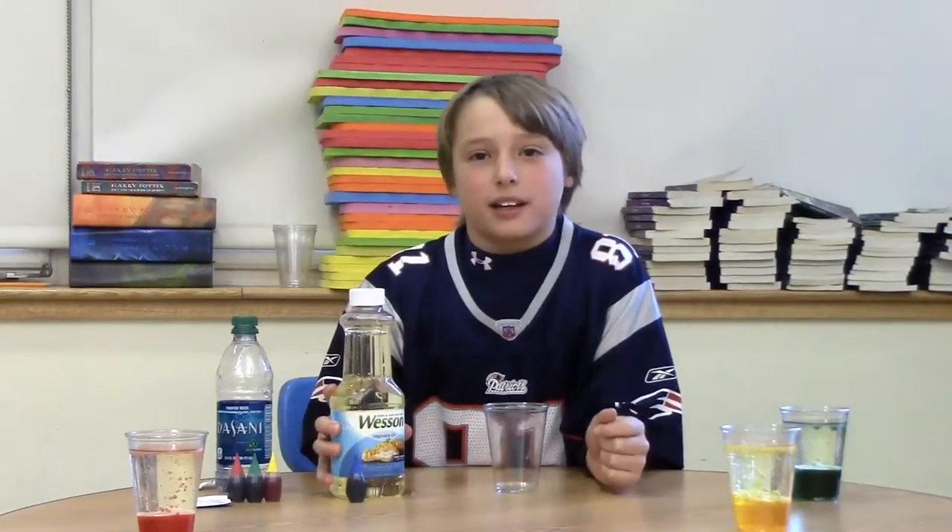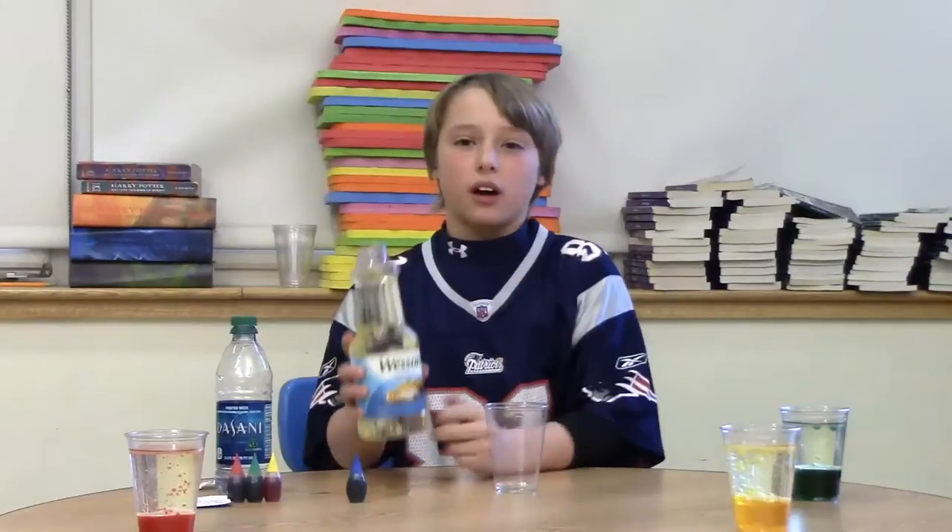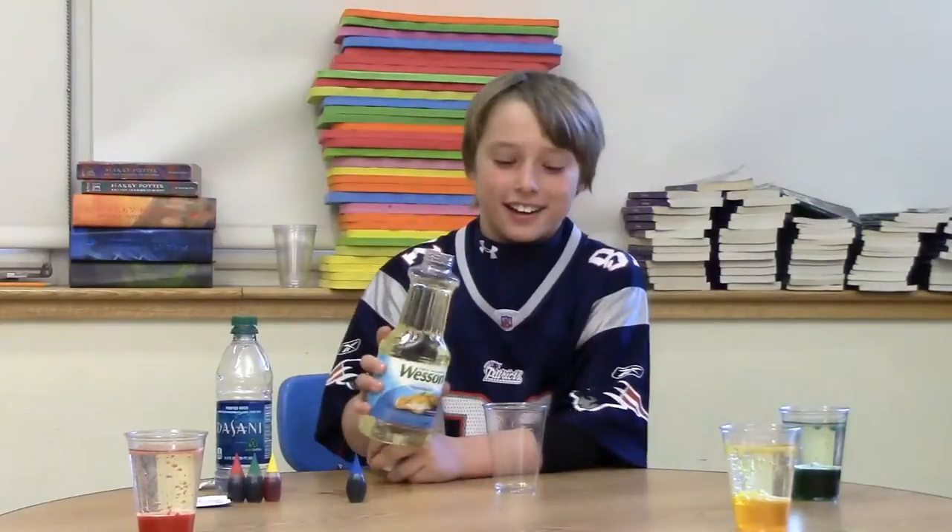Hello, today we will be making customized lava lamps. First, we will put three-fourths of vegetable oil in the cup.